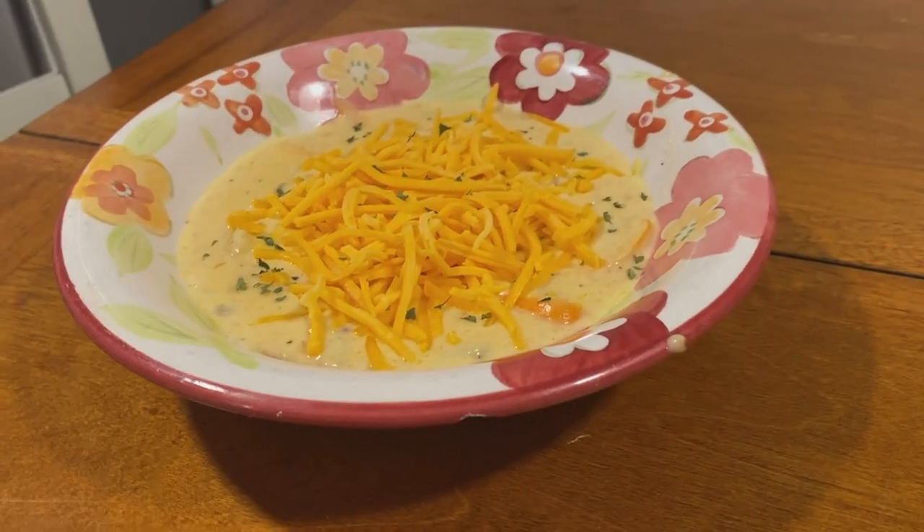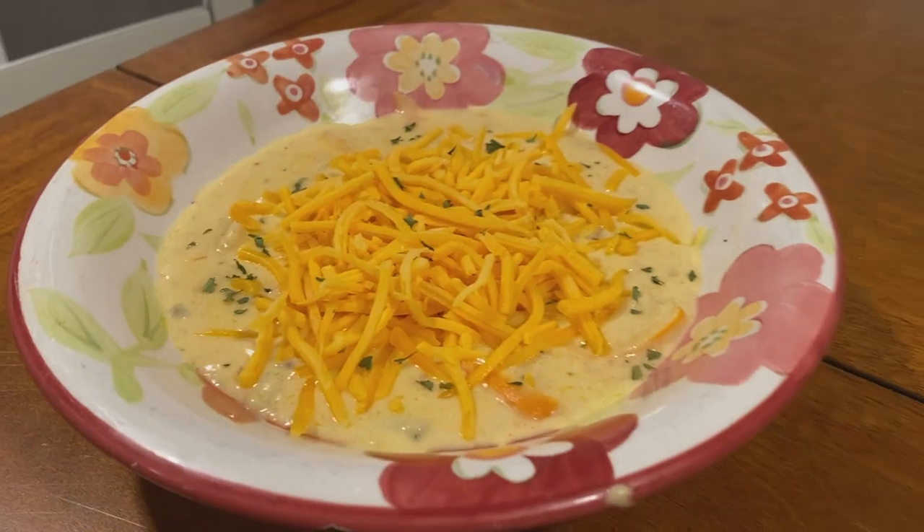Now we're all ready to eat — this looks absolutely amazing, I can't wait! If there's anything else you want to see made or any certain fish you want to see prepared, just drop a comment below and I'll look at them. We'll see what else I can make. Alright, mangia!